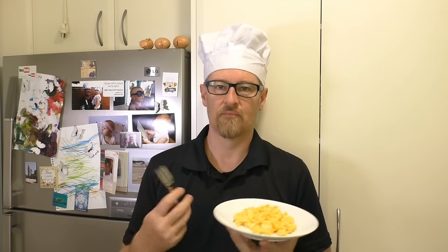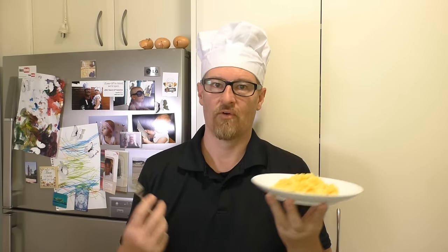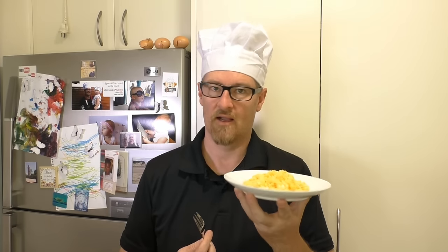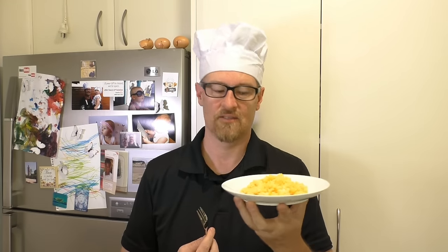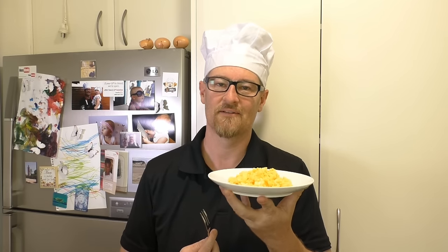Of course, if you want to add some salt and some other things — a little milk, some spices, some herbs, et cetera — go for it. I like it just like this. I'll see you next time for my next meal.